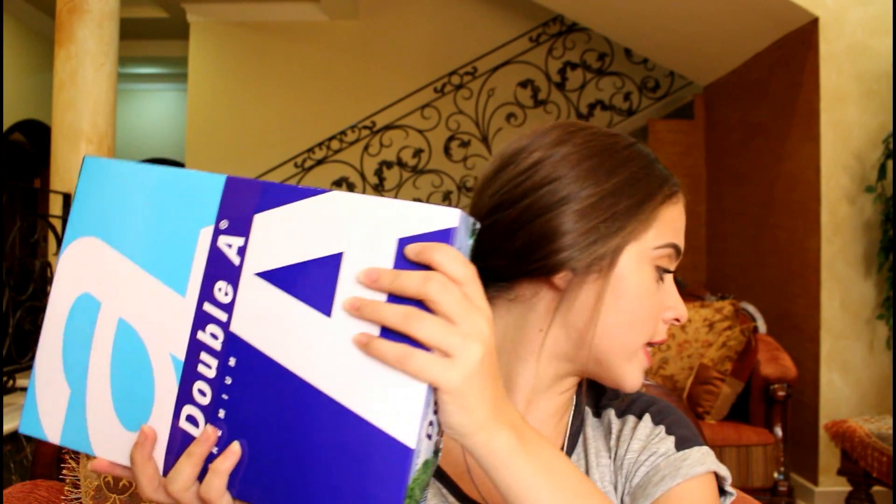The next thing I got is this Double A premium A4 paper — it's very thick and comes with a lot. I don't need this much paper in my life, so I'm just going to share this between me and my sister. I completely ran out of blank paper so I thought I'd get some more.